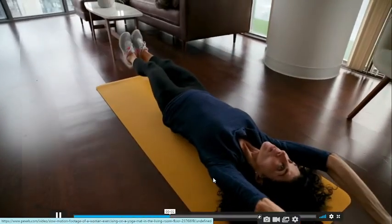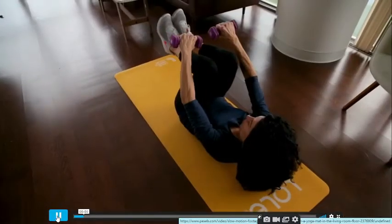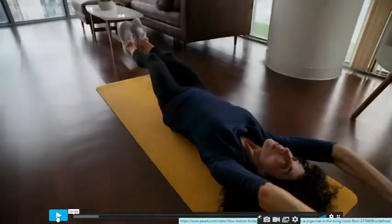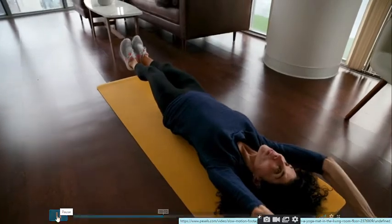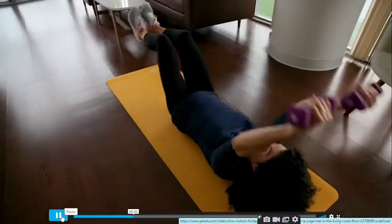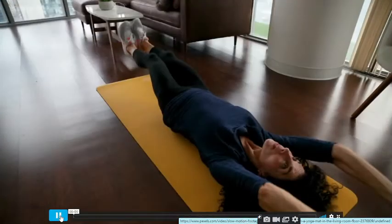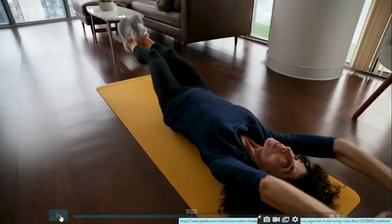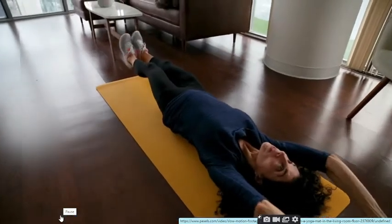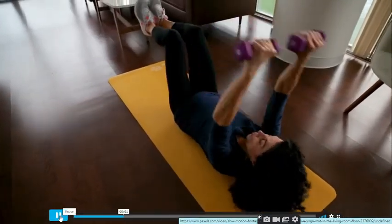Another best exercise for the abs — after warm-up you can do this more than 10 to 15 times. This is one of the best abs workouts, but at the beginning level, like her, you should not take heavy weight. Look at what she is doing — she is crunching up her legs and starting to crunch.